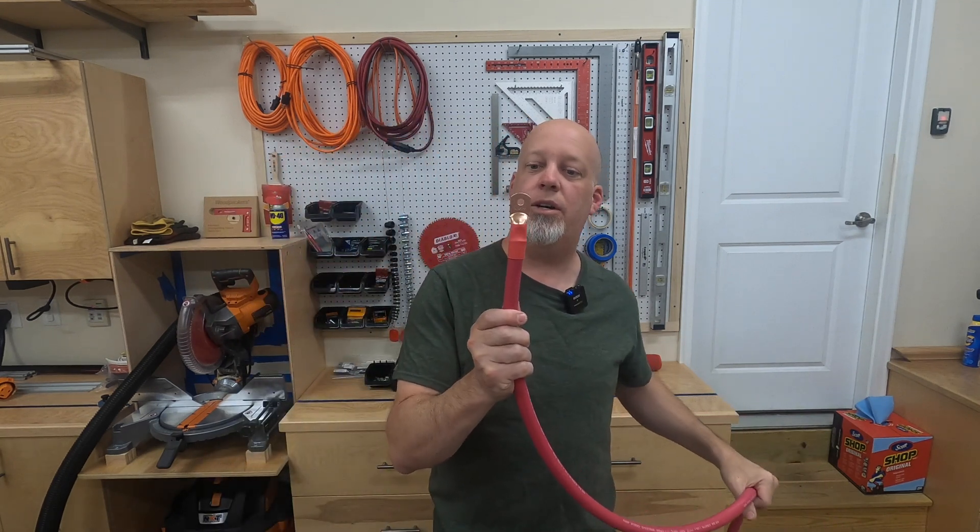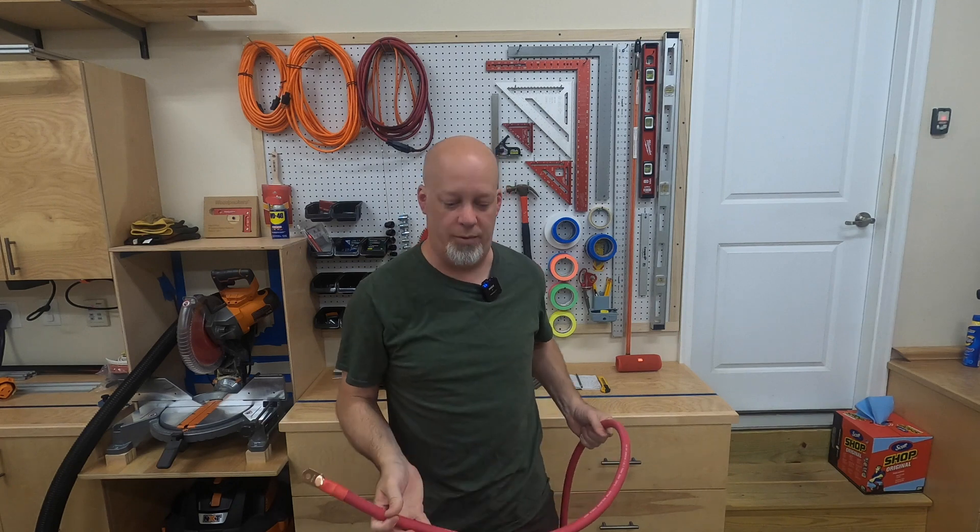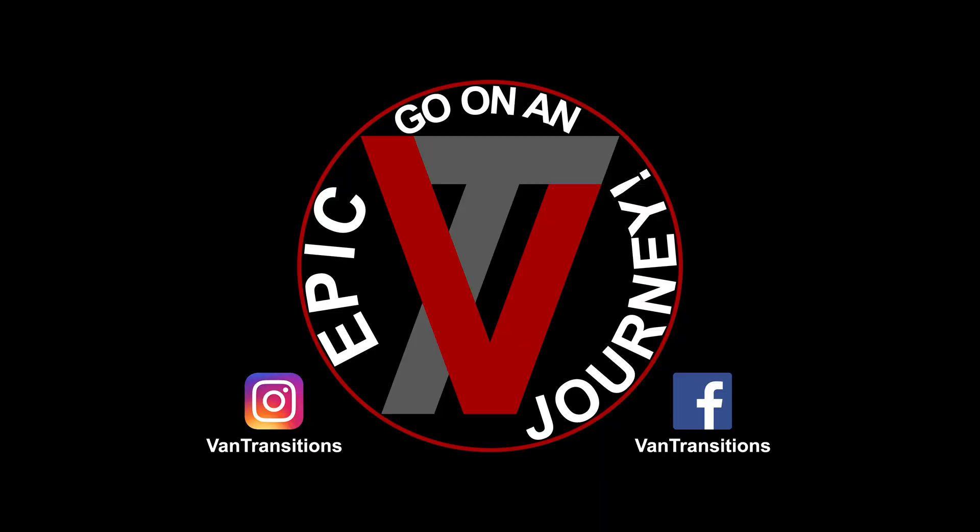And there you go. This cable has a lug on it and you have successfully crimped a 4-aught cable. On the next one, we'll actually talk about connecting up the MultiPlus 2 to the Lynx distributor. See you on the next one.